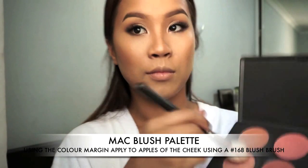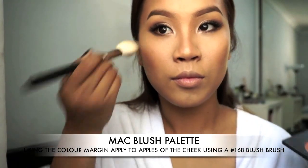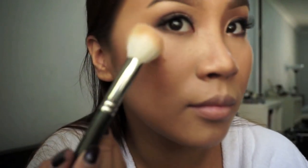And then on to my blush. Here I'm using Margin from MAC — it has a very nice gold peachy finish to it, which is perfect for the summer glow. For an even dewier and sun-kissed finish, I'm just adding a bit of highlighter on my cheekbones. This is Superb from MAC, which is a limited edition color — I don't think you can get it anymore unless they re-release it.